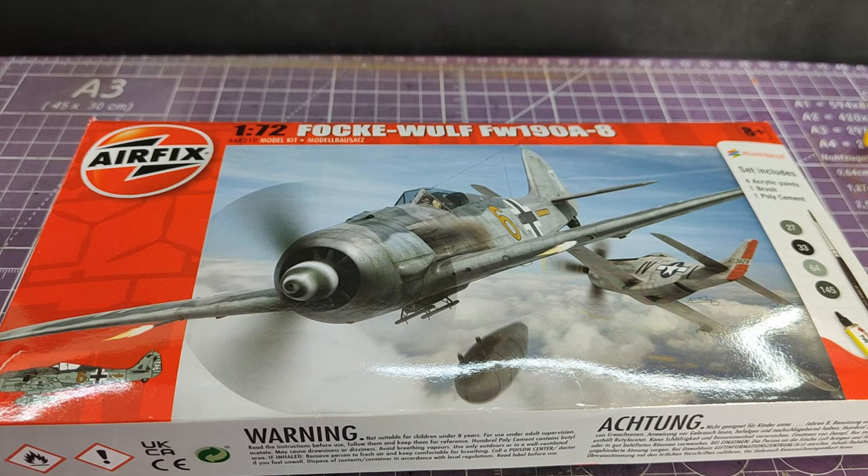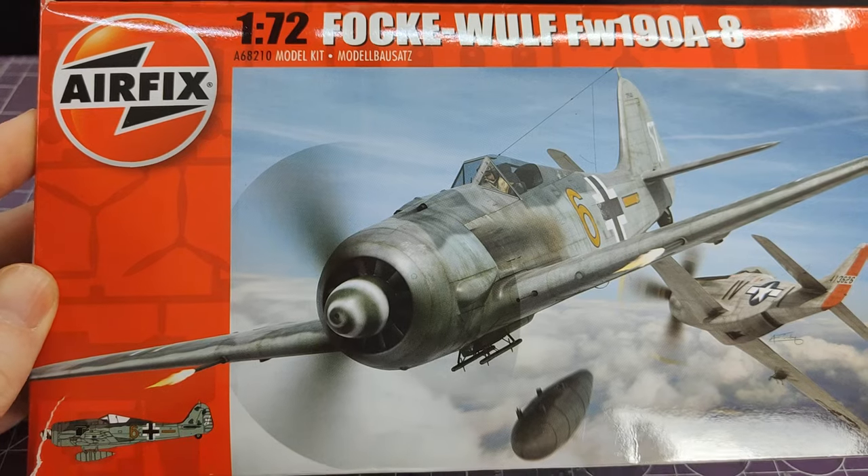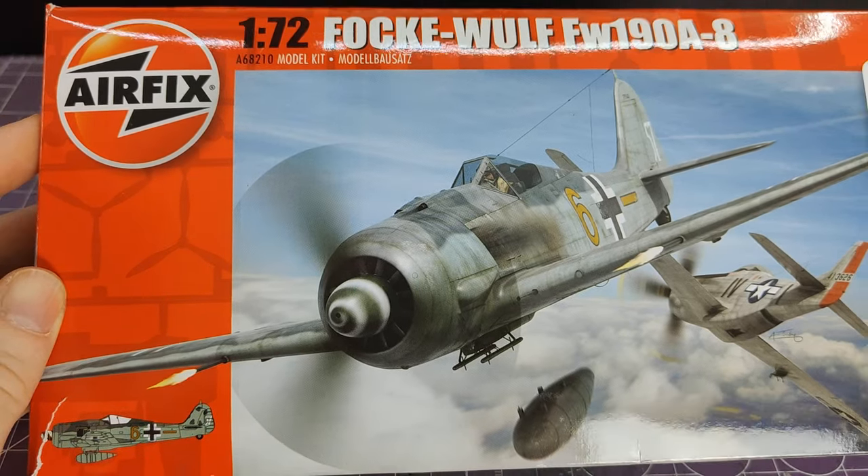Hello, CaptainVFC here with another unboxing video. Today we are looking inside this Airfix 1/72nd Focke-Wulf FW190A-8. That's a bit of a mouthful so I'm just going to be calling it the 190.